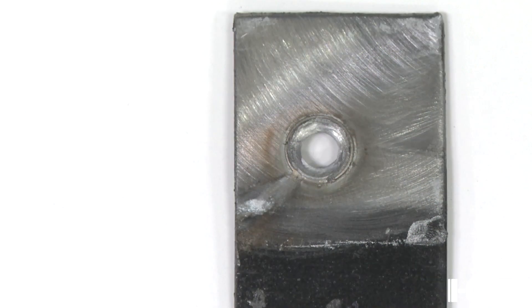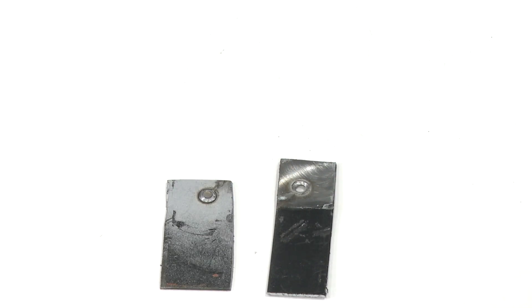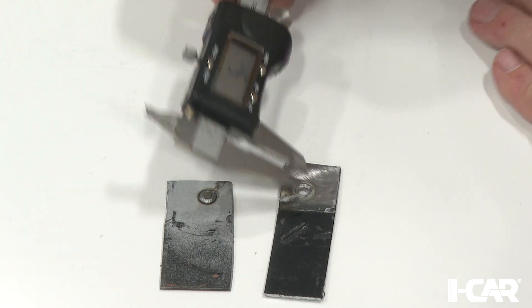When we measure the diameter, we want to measure two dimensions and take the average as the calculated diameter. This accounts for welds that are not perfectly round. As you can see, this weld passes the inspection because the weld nugget or hole is greater than the calculated minimum of 5.29 mm.